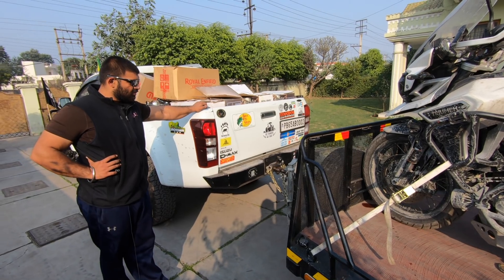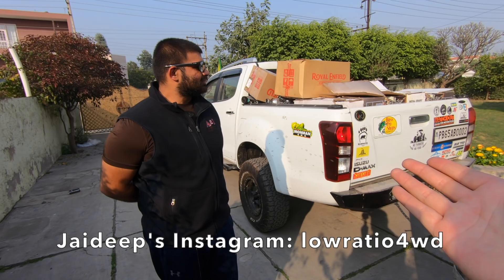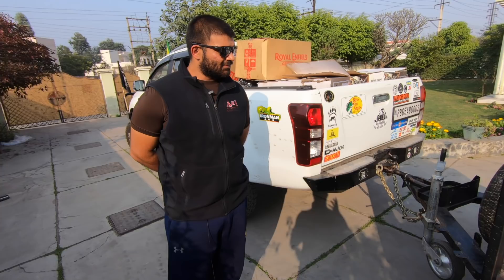Hi guys, I'm Abhinav. This is my friend Jaideep. I'm at his house in Patiala, Punjab. In the last video I showed you his truck, the Isuzu V-Cross, and we covered all the extensive modifications on it. And as promised, now it's time to talk about his motorcycle trailer.